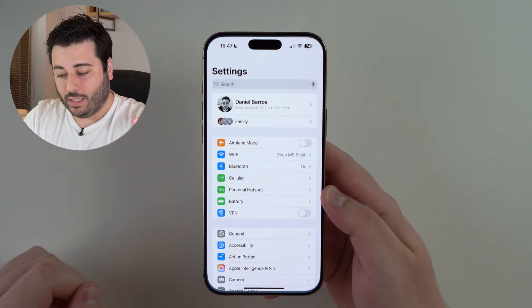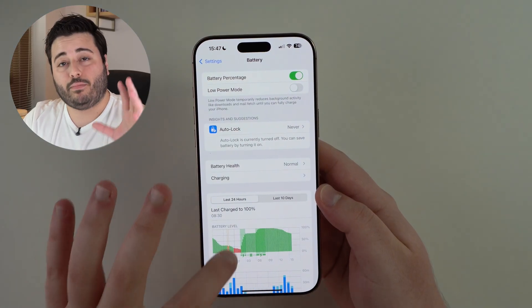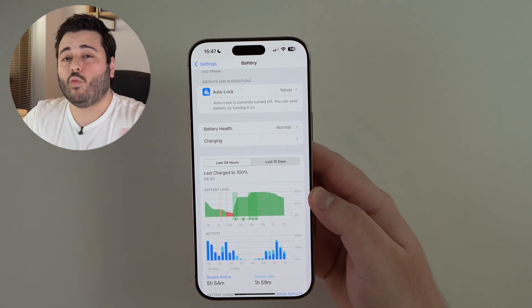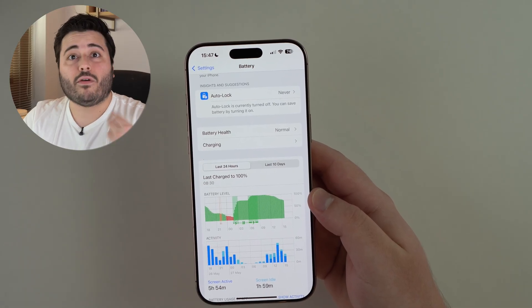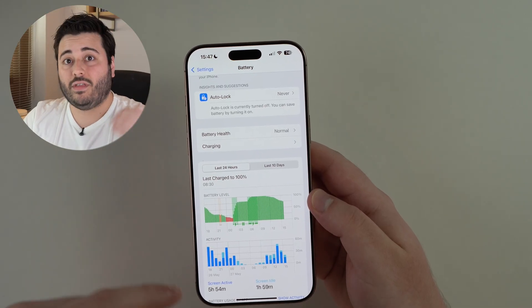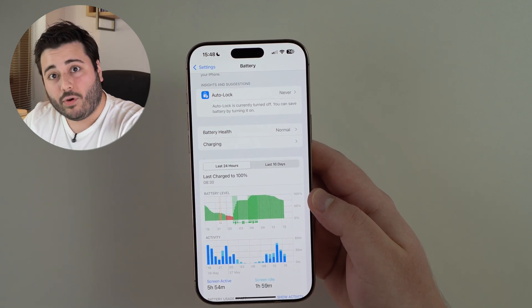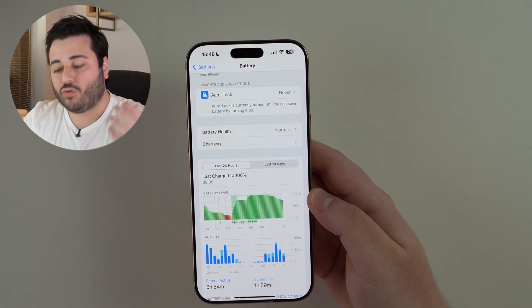Starting with battery drain and overheating. If we go ahead and open up our settings and then go to Battery, battery drain is more of a feeling because everyone uses their iPhones differently. But the point is, if you're noticing that your battery is just discharging too fast — it's just going down faster than it used to — and especially if you notice that this line right here is just steeper than before, that's battery drain.